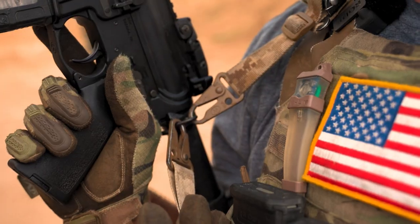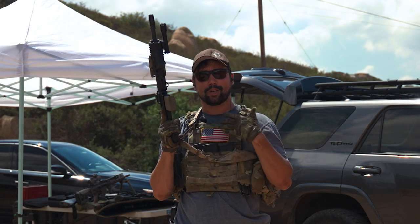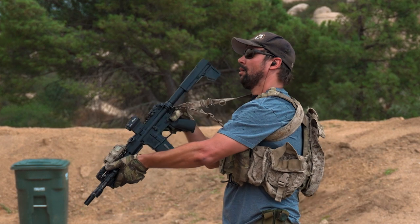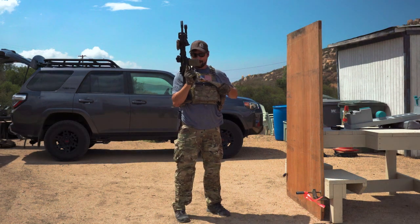I started off the video with a one-point sling. Why? Because with a one-point sling, being able to do things like switch shoulders and other tasks you'll find in a CQB environment are a lot easier — which is why this method of sling was so popular in the 2000s as GWOT was rolling out.